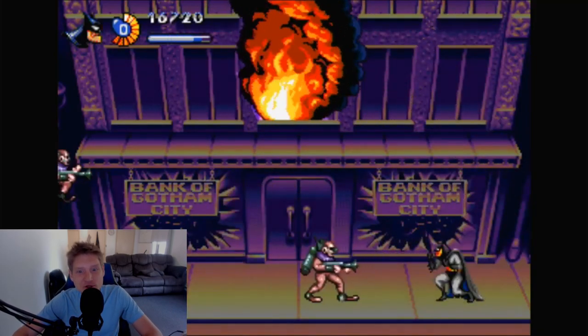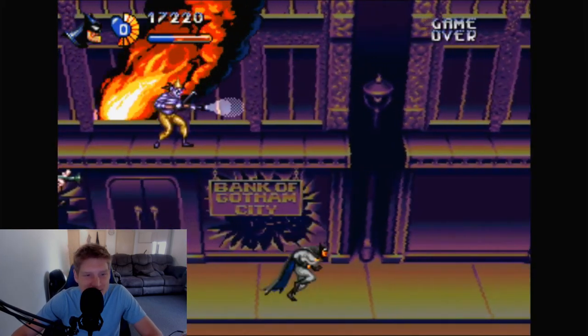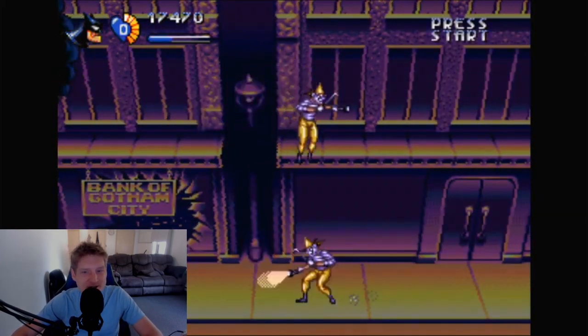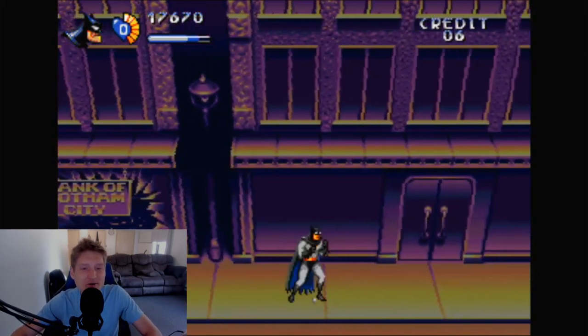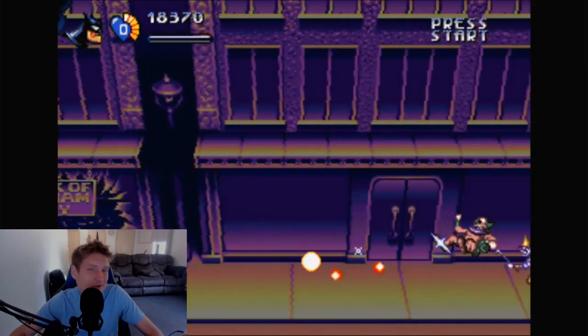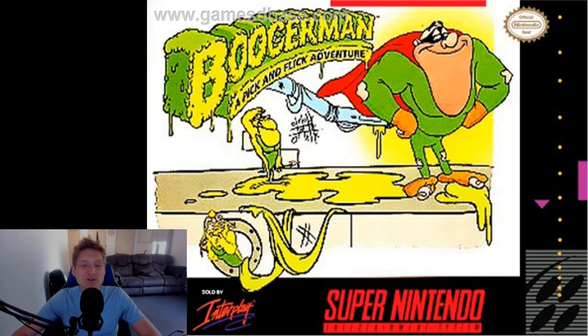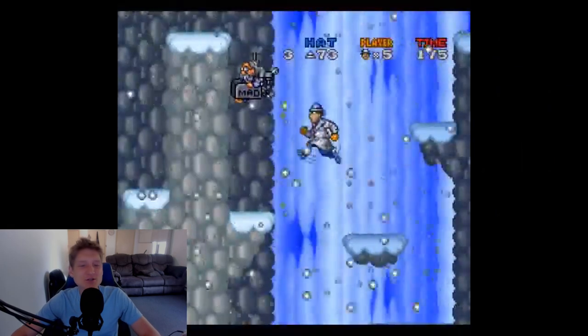Obviously we all know about Zelda, Super Mario World, Metroid, Contra, Castlevania, Teenage Mutant Ninja Turtles, and Turtles in Time, so I'm not going to go over those — you're bound to play those if you get a Raspberry Pi. But Boogerman from the Super Nintendo is also a pretty cool, fun game. It's a very simple platformer, but it's definitely going to be one of those games that makes you laugh as you play through it.